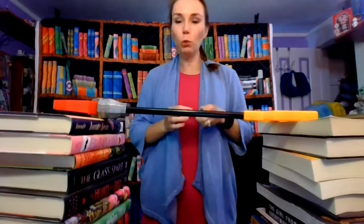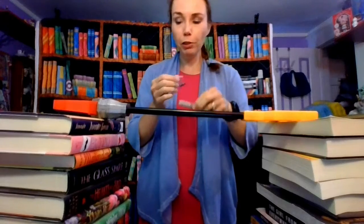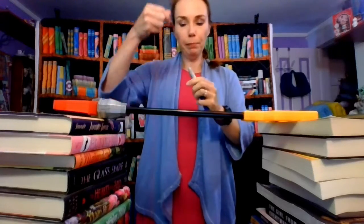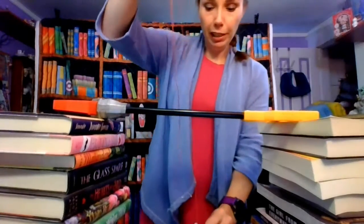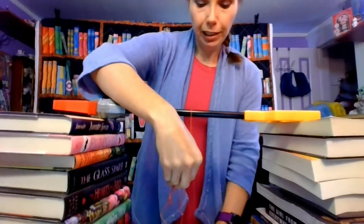For this we need a base — Miss Heather has some piles of books to build her base. She's got one of her children's claws here as the top part, which is going to be the frictionless pivot. For our bob, I've got a pen that I'm going to swing back and forth. To make marks, we need to make it a little heavier so it doesn't swing around too much.